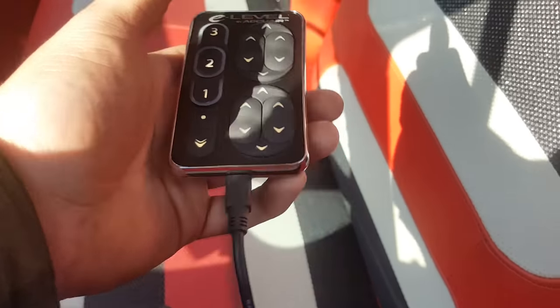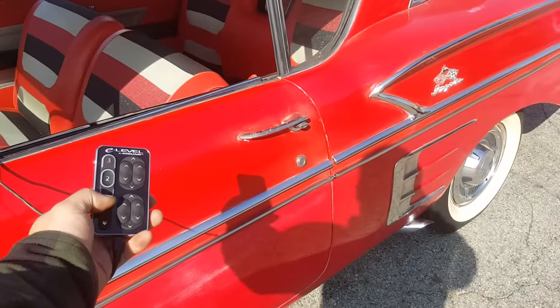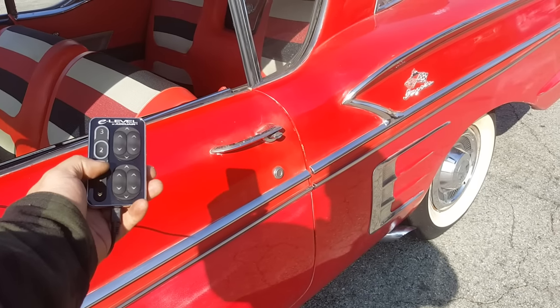Right now it is maxed out, so it's pretty much at level three — as you can see the three is lighting up. I just put it at the highest point, and now I'll go down to level one, which is pretty much the lowest point you can be at while still drivable.